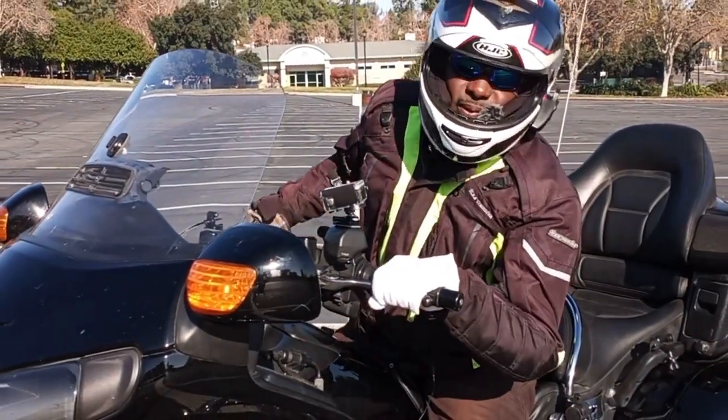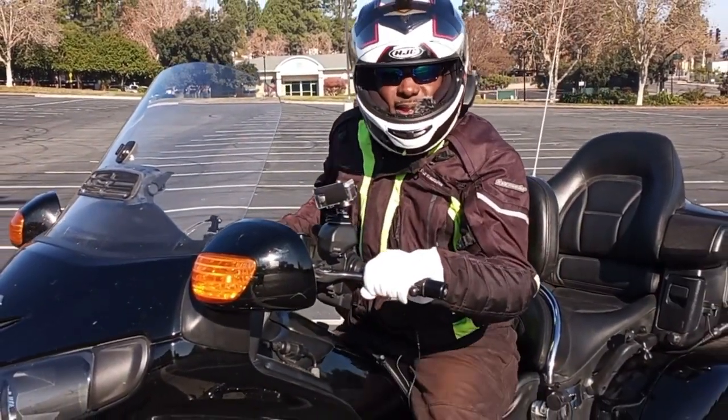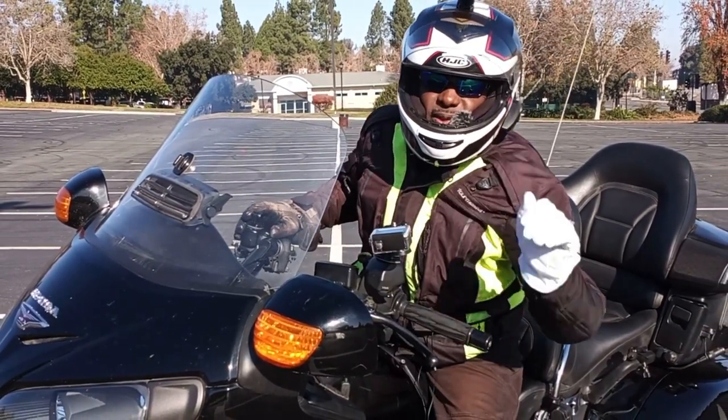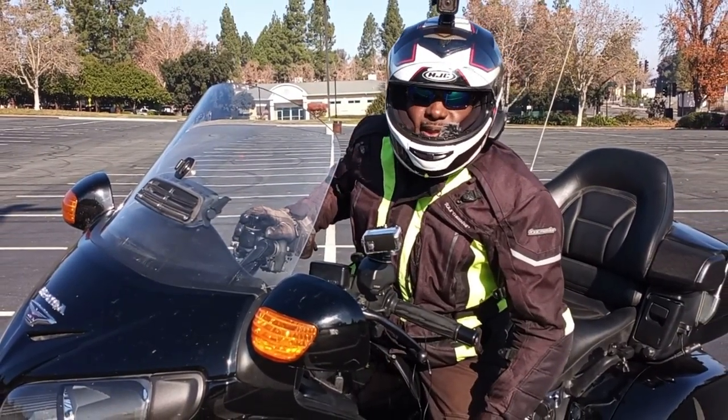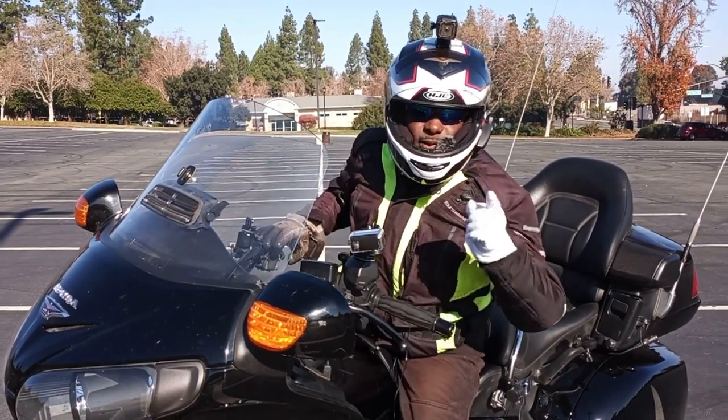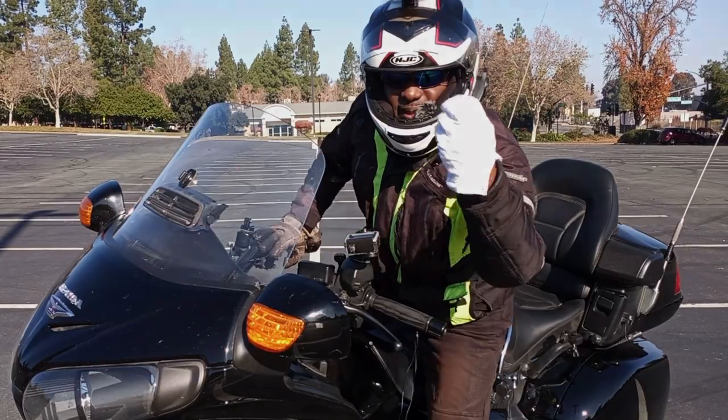That's all I have for now. If you're out riding, remember: practice that friction zone. Ride long, ride hard, ride strong, and most importantly ride safe. I'm Boosting Jades Riders, I'm Rich, and I'm out. Peace — and don't give me any flack about my white glove, it's just so you can see it.